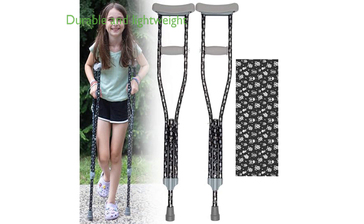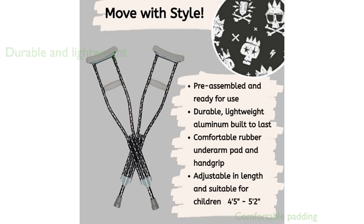Crafted from durable, lightweight aluminum, these crutches are built to last while being easy for a child to carry. The built-in underarm and hand grip padding provide comfort, making it easier for your child to move around.